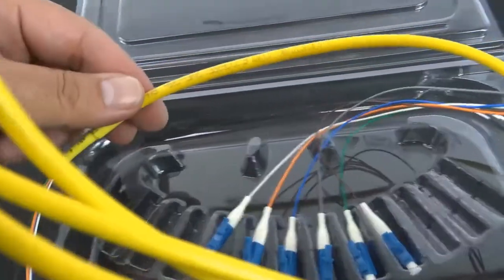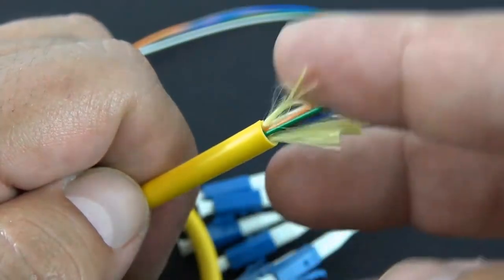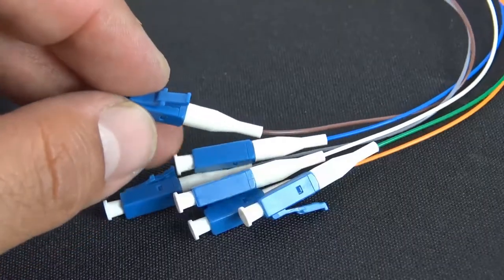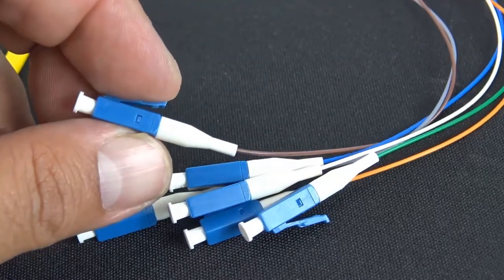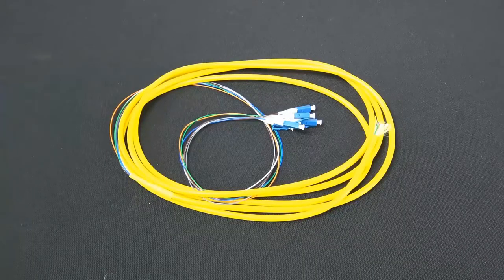Our fiber pigtails are machine polished and the result is a much lower light loss than can be achieved by hand polishing in the field. Don't forget we also have protective sleeves available for the fusion splicing process, available online at discountlowvoltage.com.